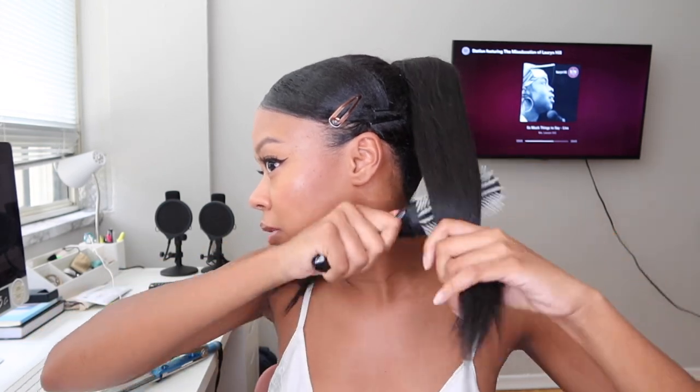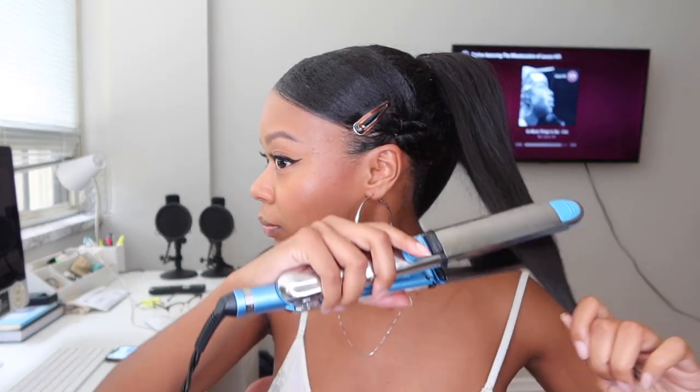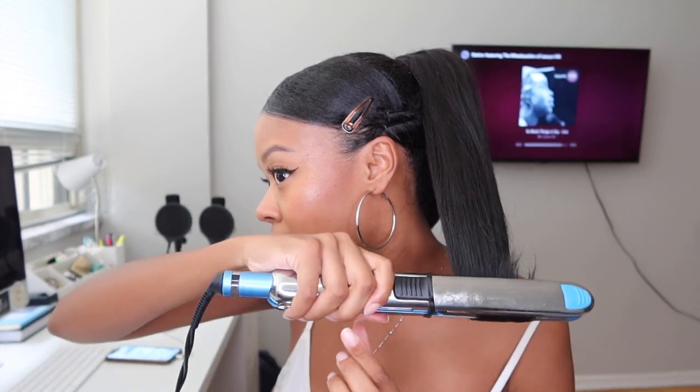I divide the ponytail in half to make sure I flip both sides in the right direction so it all flows — not all flipped one way. Make sure it's combed out at the ends. Once it heats up, you literally just bump it up like this. It gets a little stiff on fake hair so just play around with it until you get the desired look. Do smaller sections — you can divide the ponytail into four sections if yours is similar to mine — and make sure you go in the opposite direction on the other side for a symmetrical look.